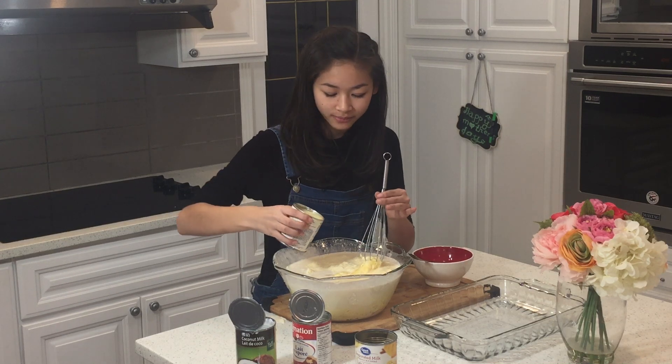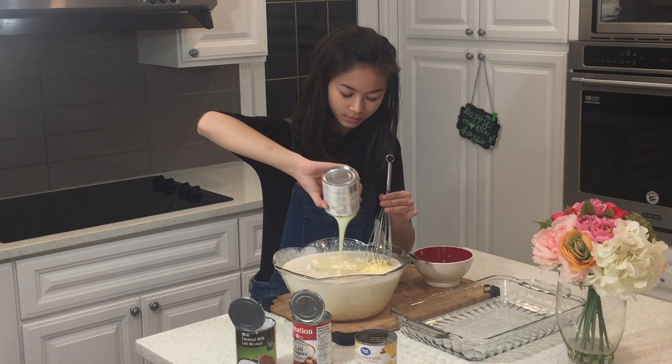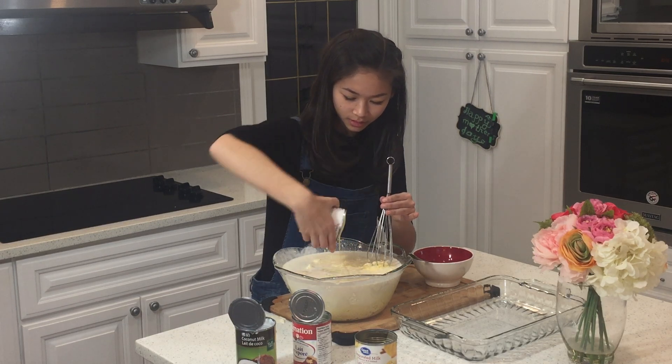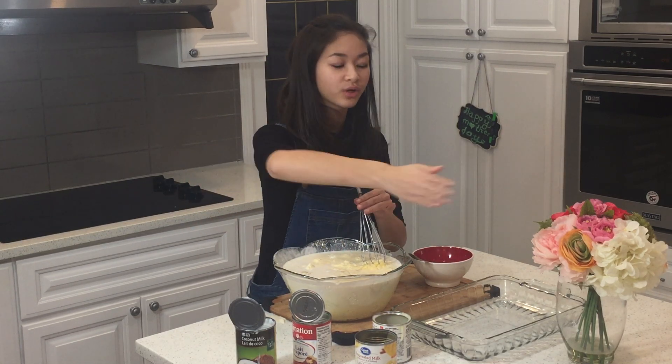And lastly we're going to add in our condensed milk. I love condensed milk, it's so good. Pour that in. For your condensed milk you can leave a little bit so when it's all baked you can pour it on top for a nice sugary taste.